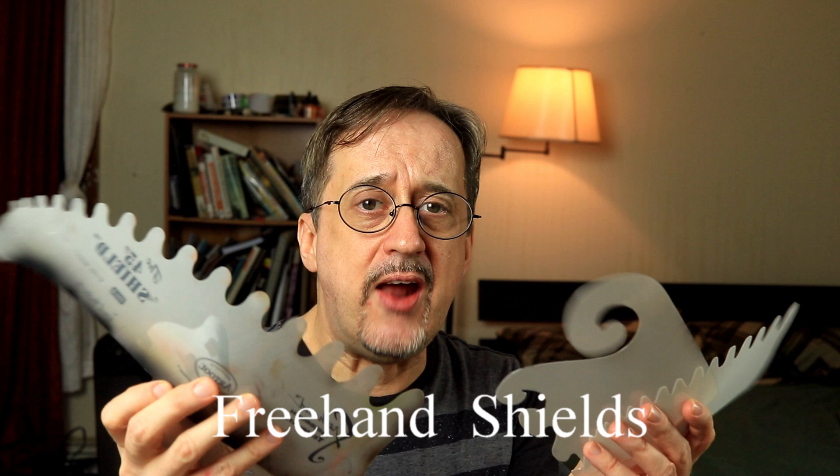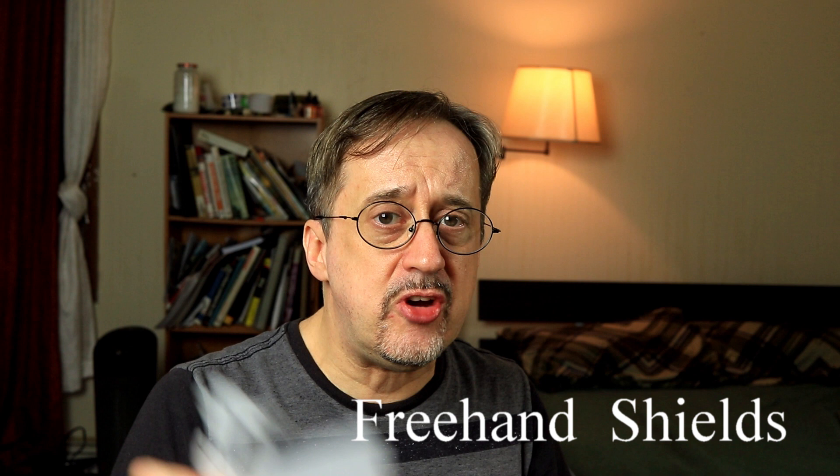Thank you so much for joining me in my studio for this week's installment of Tim's Two Minute Tech Tuesday. Today we're going to be going over freehand shields — how to use them, when to use them, and when not to use them. That's the important thing. It's not just when to use these things, which will give you really great edges, but when not to use them, or how to use them to get a little bit less of a hard line.